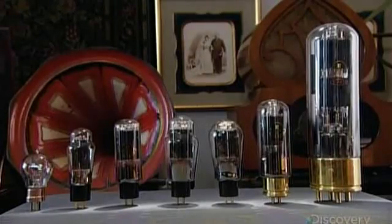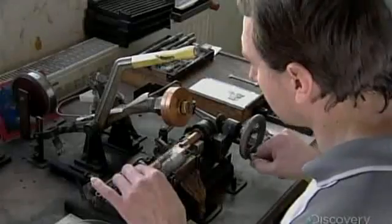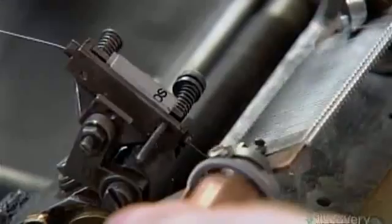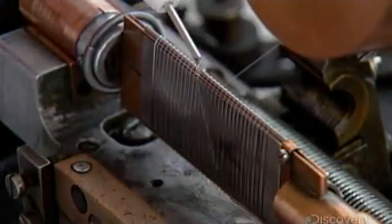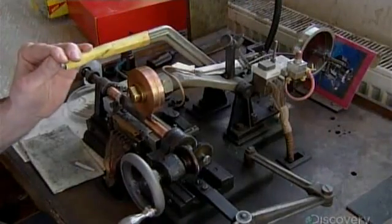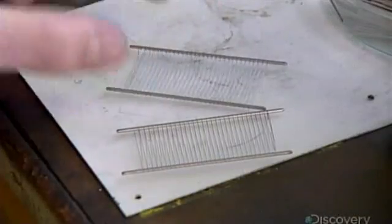They come in an array of models designed to perform specific sound-enhancing tasks. Technicians at this Czech factory first wind wire a precise number of revolutions with a very specific degree of tension. Then they clean the surface and weld it to a support structure. This completes the grid, one of the tube's main components.